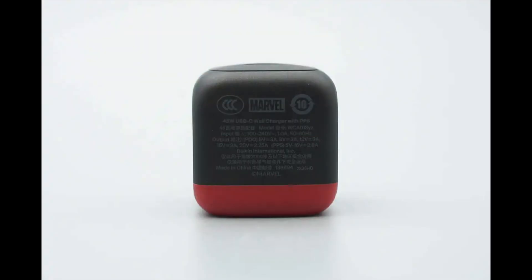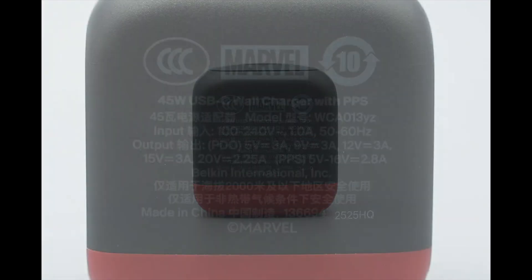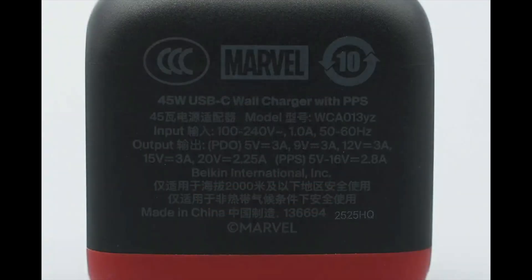The back displays the specifications. Model: WCA013YZ. Input: 100 to 240 volts AC, 50 to 60 Hz, 1 ampere. Output: 5V 3A, 9V 3A, 12V 3A, 15V 3A, and 20V 2.25A. PPS: 5 to 16 volts at 2.8 amps.